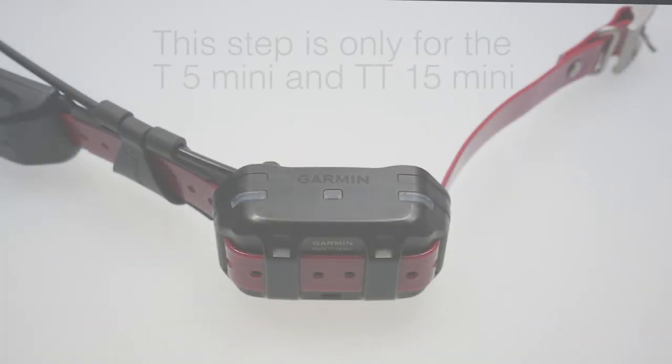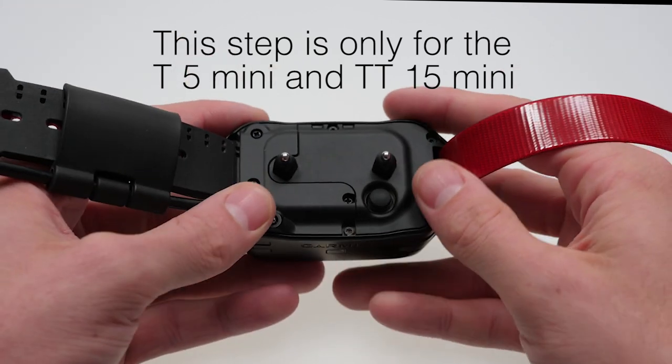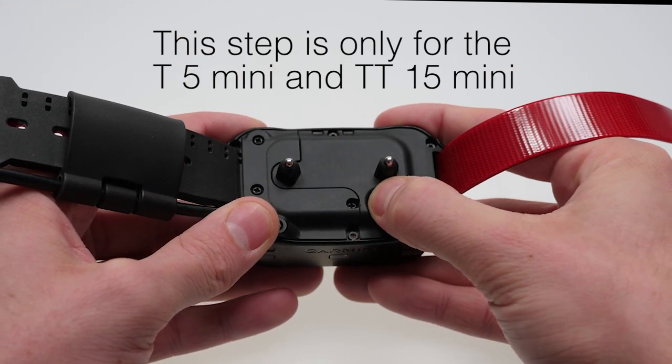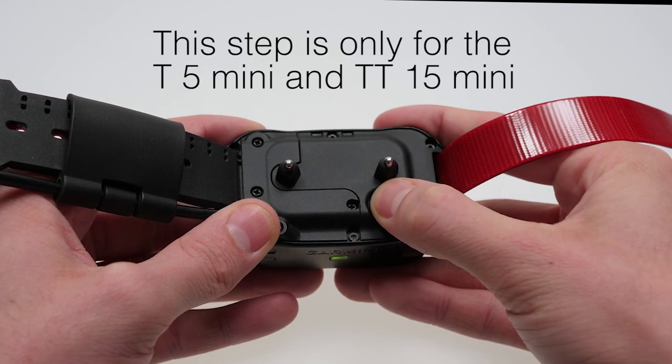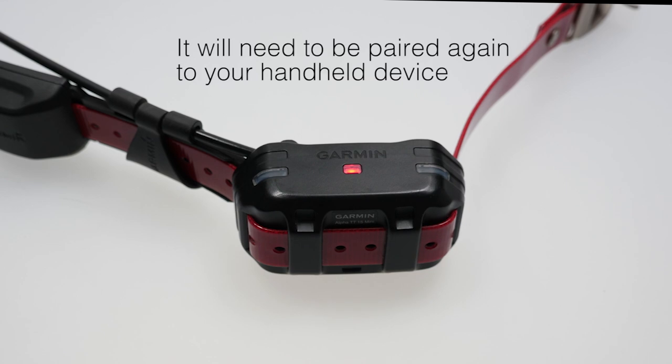To reset the T5 mini and TT15 mini, begin with the device powered on and a blinking green light. Then rapidly press the power button eight times. The light will turn solid red, then begin blinking green again.